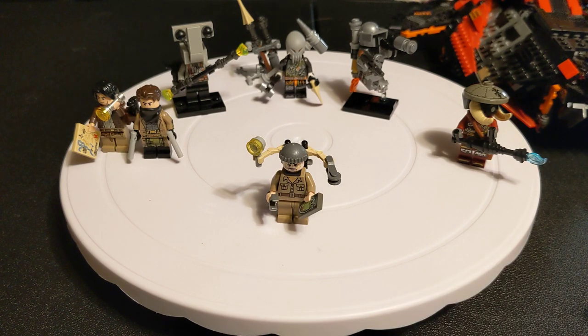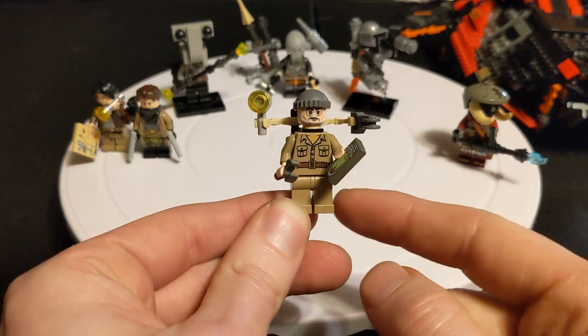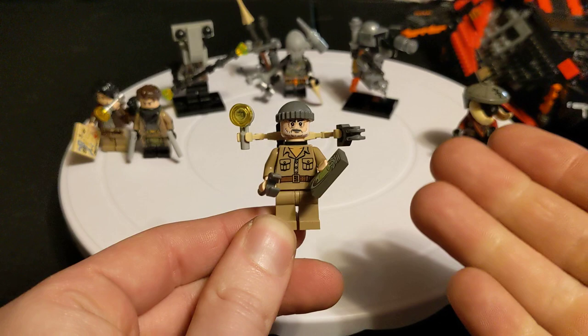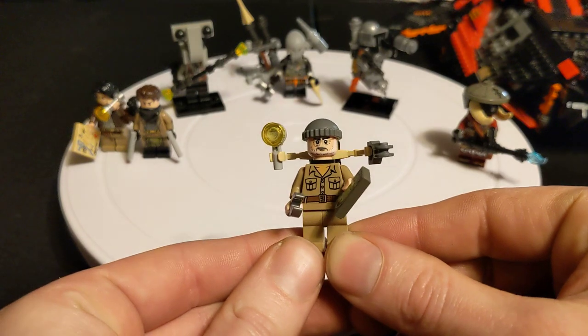A little fun fact: he is also made out of some Indiana Jones stuff. We have a German soldier for the body, and the face is actually Sean Connery's character — that is Indiana's father. Just a little extra tidbit there.